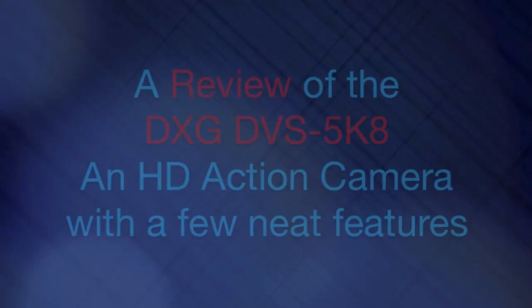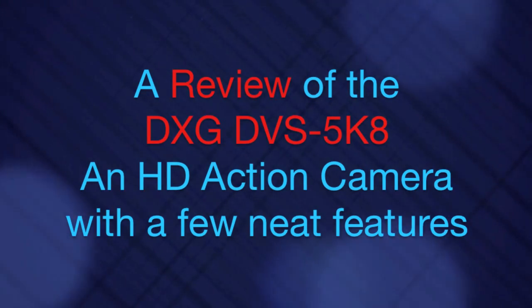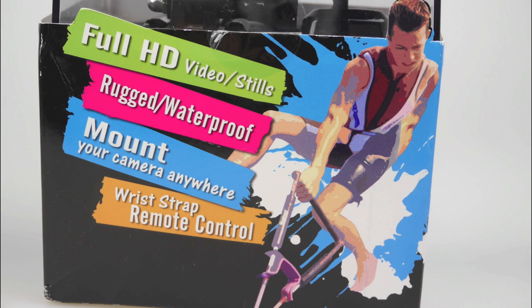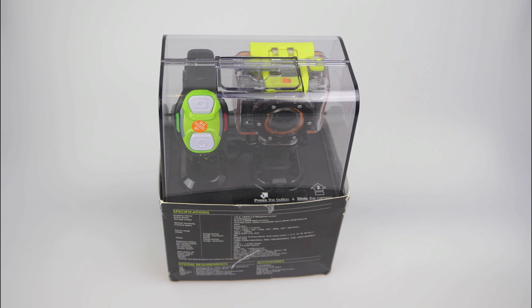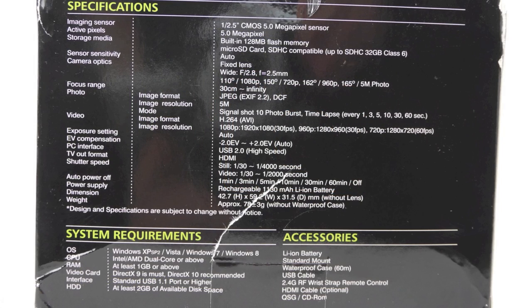Today I'm going to be looking at another action camera. This is the DXGDVS5K8. It's got a couple of little tricks, which I'll show you during the course of the video. It comes in a very professional looking box. On the front it tells you what kind of things it does. Inside the box you can see in the clear plastic part at the top there are two things: the camera and something that looks a little bit like a watch.